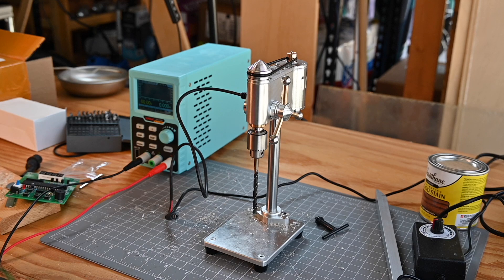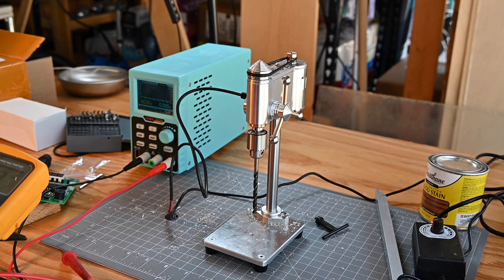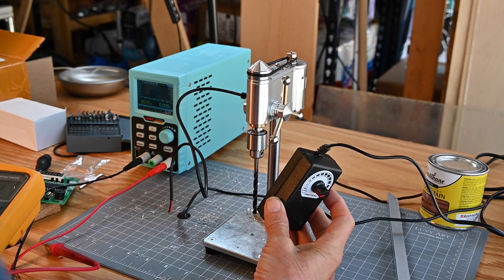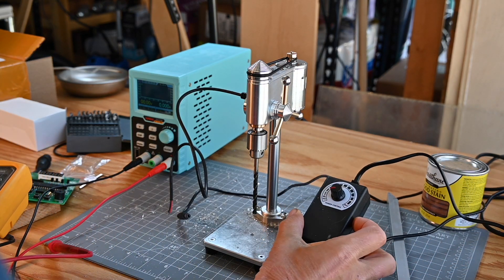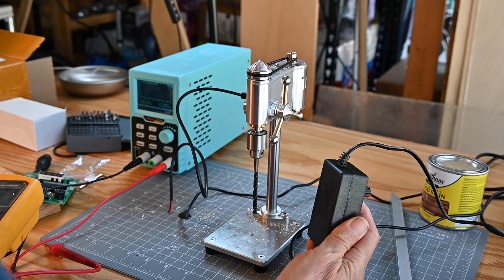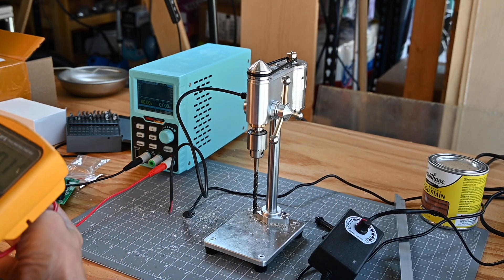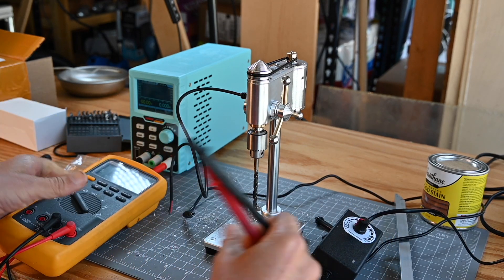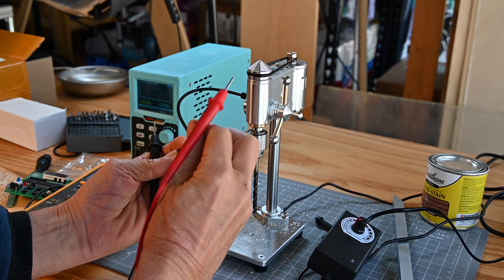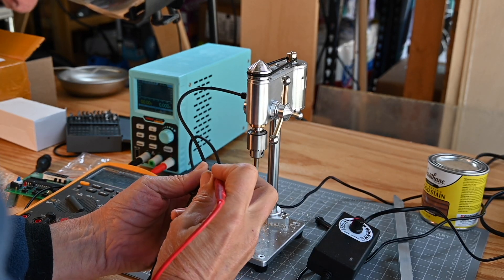I've got a power supply here ready to do our thing. I was thinking about opening up the power supply that it comes with, but I'm not going to do that yet because there's no screws — I'd have to pry it open and I don't know if it'll be usable after that. First, I'm going to make sure this is actually center positive for when I hook up my other power supply.